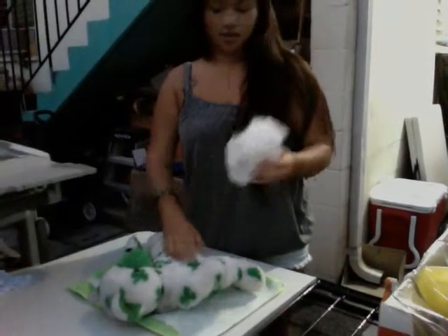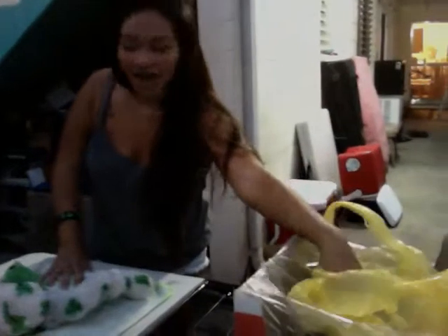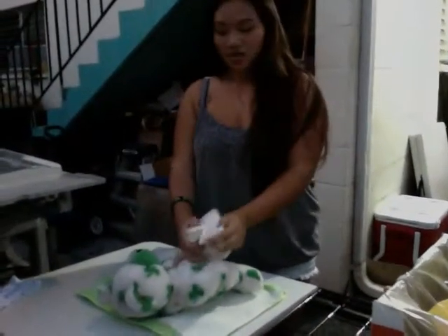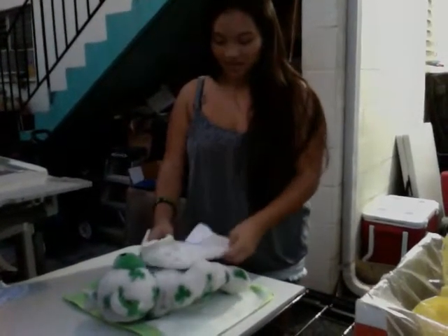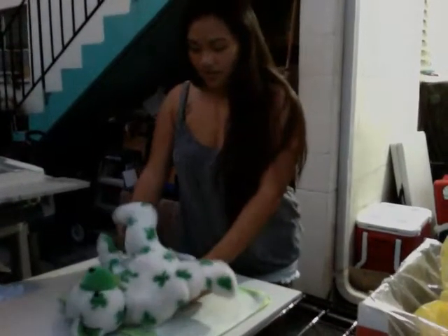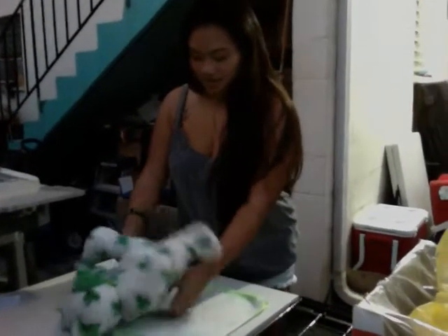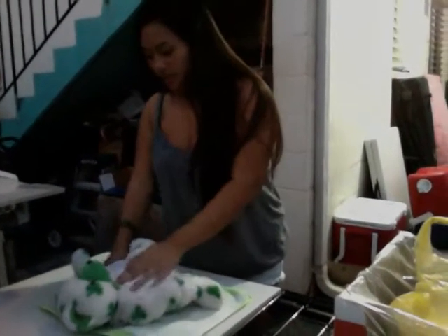Then you take their soiled diaper and throw it in the trash. After that, you take the fresh diaper, open it up, place it underneath the baby, and put the diaper on them.